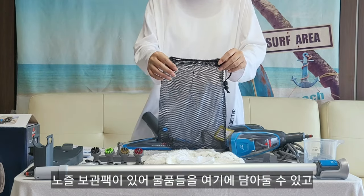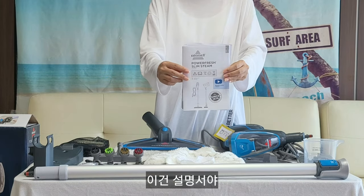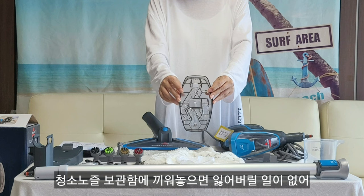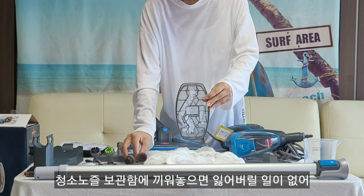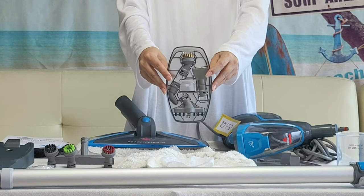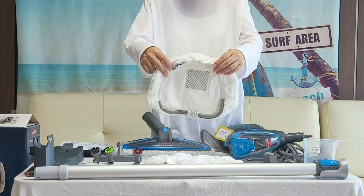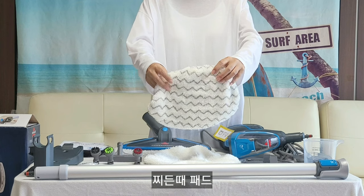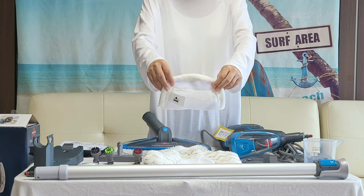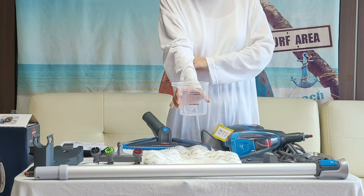It could be an extra 3D — the mask has a nozzle, it can be put in here. It looks like it can be used. 일반 바닥패드 (standard floor pad), 찌든 때패드 (stain pad), 미니패드 (mini pad), 스팀다리미 커버 (steam iron cover), 계량컵 (measuring cup).